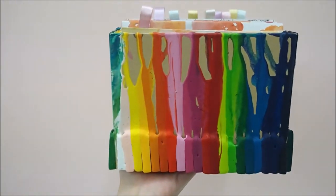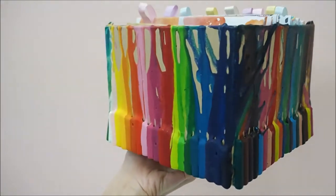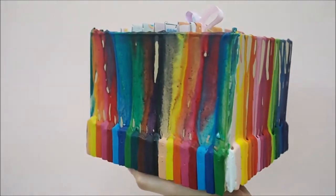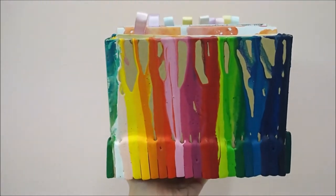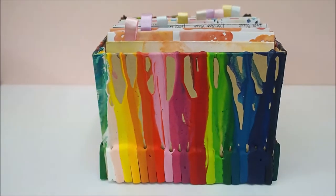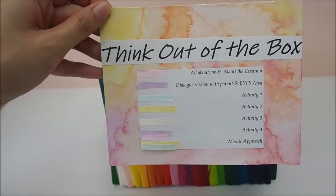This is the creation I came up with for G. As you can see from the box, it's full of crayon — melted crayon. G and I did the craft together, as this is one of the things she requested to do. We melted the crayon together during one of the art and craft sessions. The title of the creation is 'Think out of the box,' and all the things have been sorted out according to the colors.